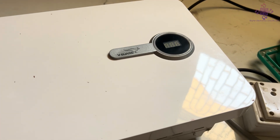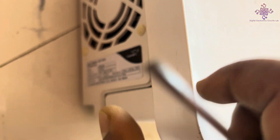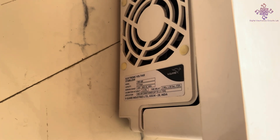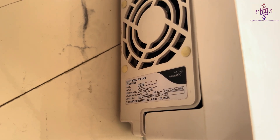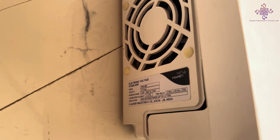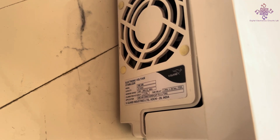Hello guys, welcome to another video. This is a VGuard automatic stabilizer. Its model is VWI 400, it is a 12 amp rated stabilizer, and its working range is 130 volt to 280 volt AC.